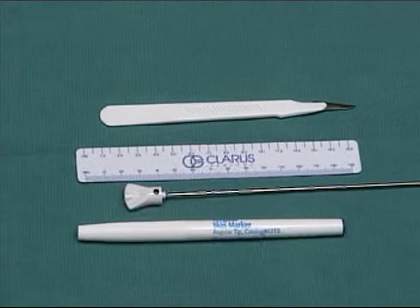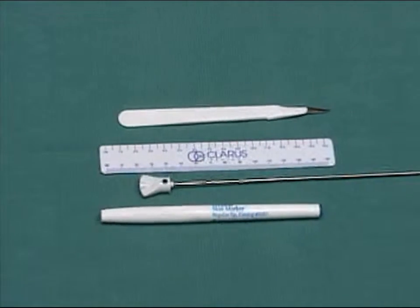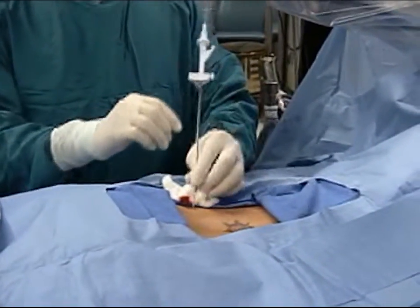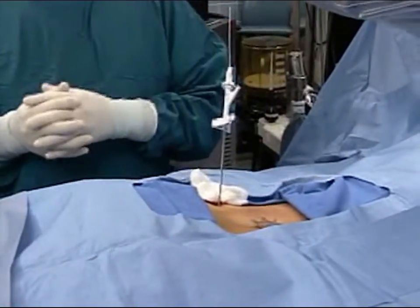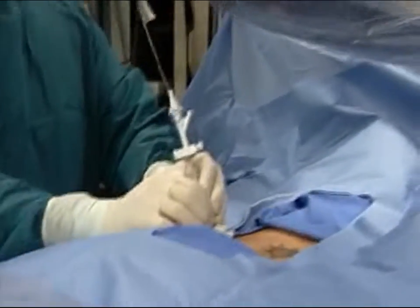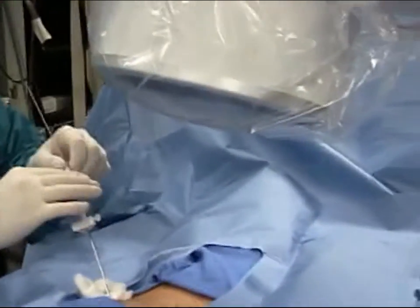Use the scalpel to make a simple stab wound by the guide needle so the working channel and the dilator can pass through the skin and fascia easily. Lock the working channel and the dilator together and pass them over the guide needle. Advance them to the annulus. Check with AP and lateral fluoroscopy. Your goal is to place the distal end of the working channel into the nucleus.